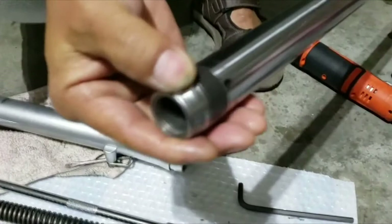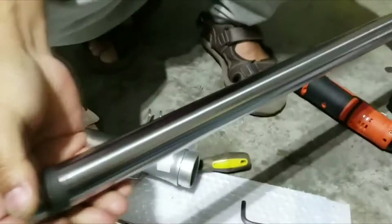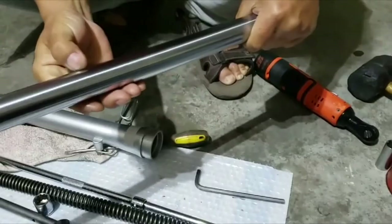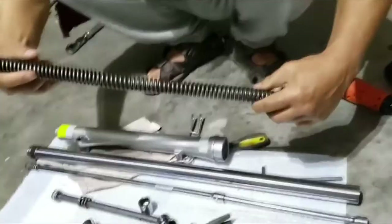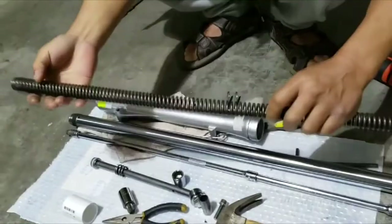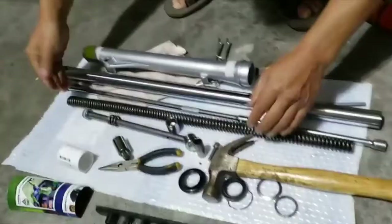On mine I found some wear here — you can see this wear. Overall the fork cylinder was pretty good, some scratches here — I don't know where they came from, probably from the factory. I also found some wear on the spring, but that's to be expected.